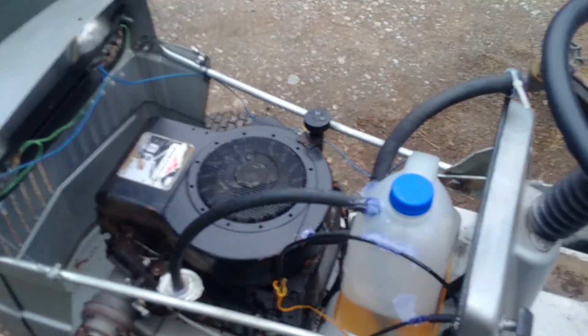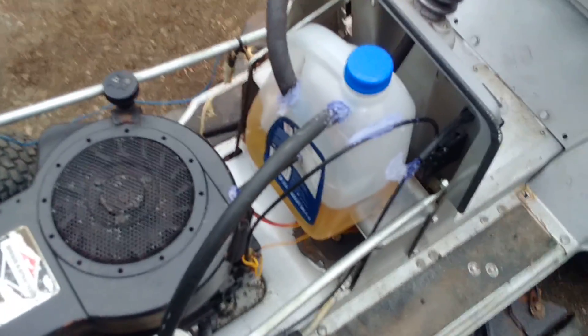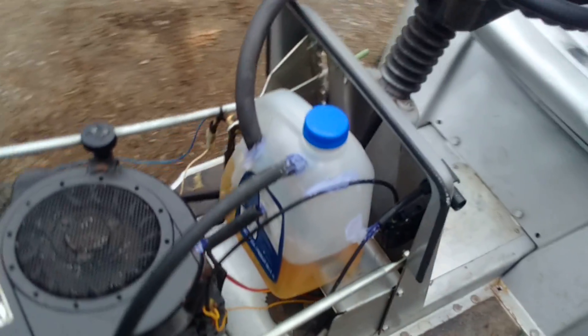If you put your hand by the exhaust pipe — which is right there — you smell the exhaust, but you cannot smell any unburnt gases. It's almost 95% efficient. I've been able to run this for about a half an hour without any issues. It cuts the grass like it's supposed to. Even though my deck is busted, the rest of the engine works just fine. So this is a very very good system. I think I will try to convert all of my vehicles over to it.